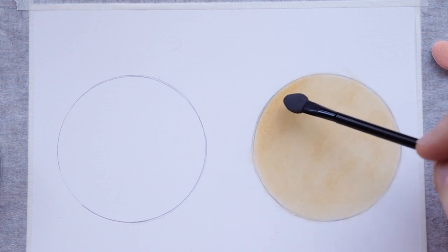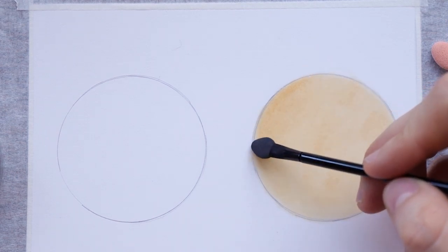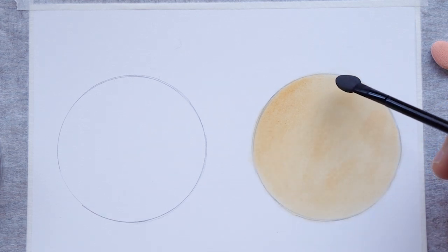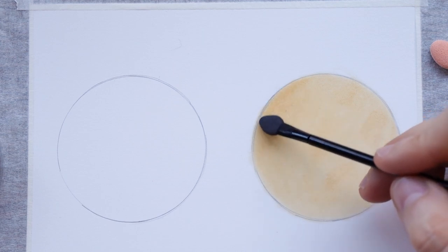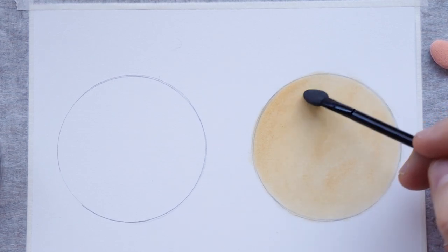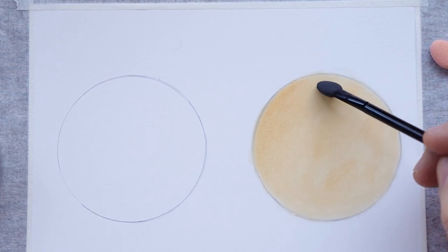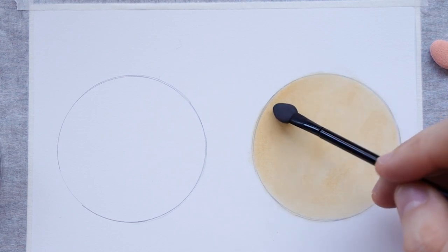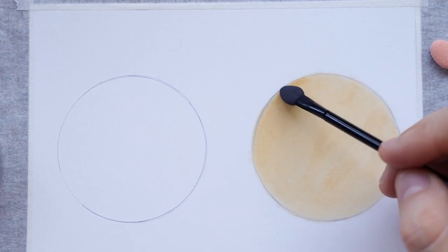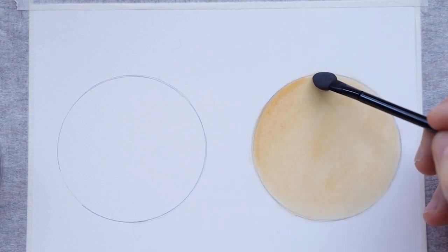I'm not applying very hard pressure. This one is nice because it's longer and you can hold it easier than the other one. I'm going to try to create a shading now and come back after to explain.